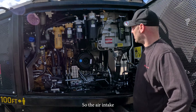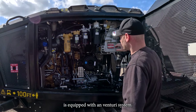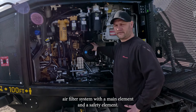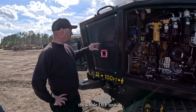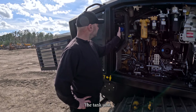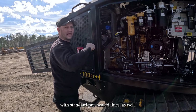The air intake is equipped with a Venturi system. Here we have a Donaldson air filter system with a main element and a safety element. The whole DEF unit — that is the DEF tank with the heating system, the pump unit, with standard preheated lines.